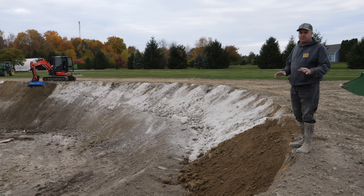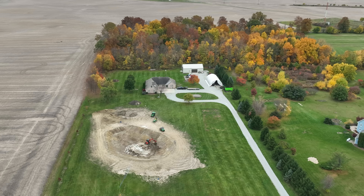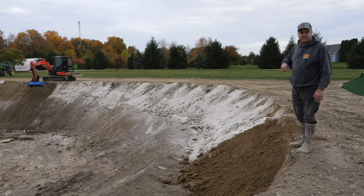Big project today. This is the final push on getting the pond sealed. We're starting with the bentonite on the sides — we've already done it on the bottom, but today we're working on the sides. Let's get started.